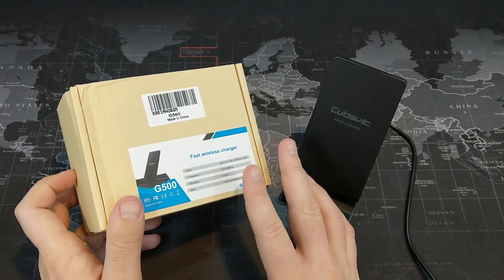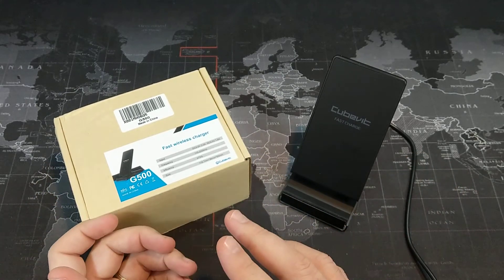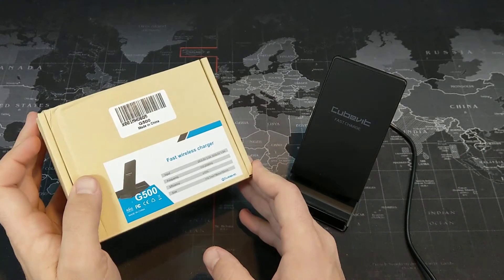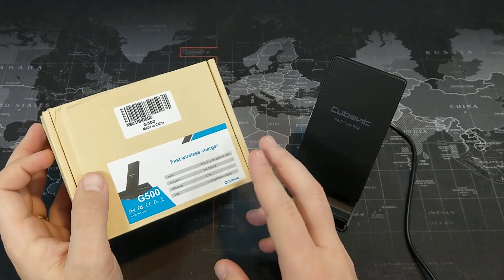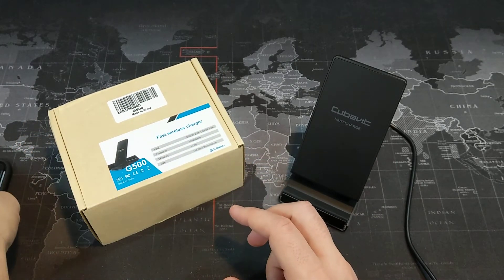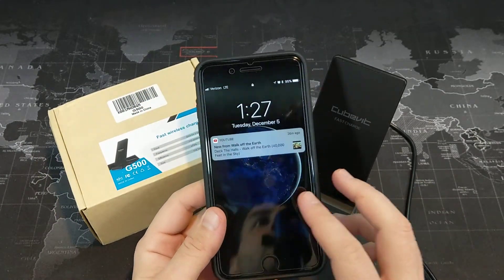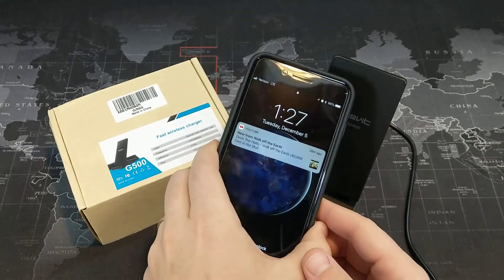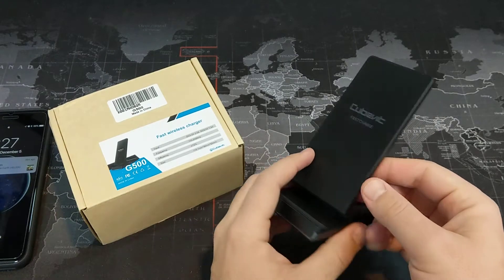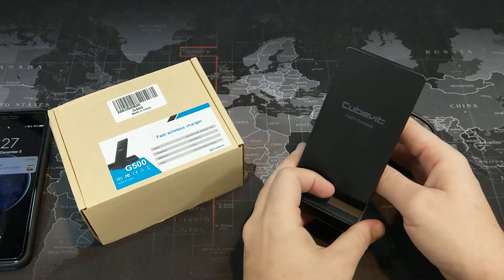Wireless chargers are going to become far more popular than they ever were before, partially because it's no longer just Samsung that's making wireless charging capable phones. LG kind of jumped in the game with the G6 and now also the V30 — the LG V30 is capable of wireless charging. And now, finally, iPhones are capable of wireless charging as well. This is my iPhone 8 Plus, and we'll go ahead and test it out on the CubeVit G500 here in just a second. The iPhone X and the iPhone 8 also have the capability of wireless charging.